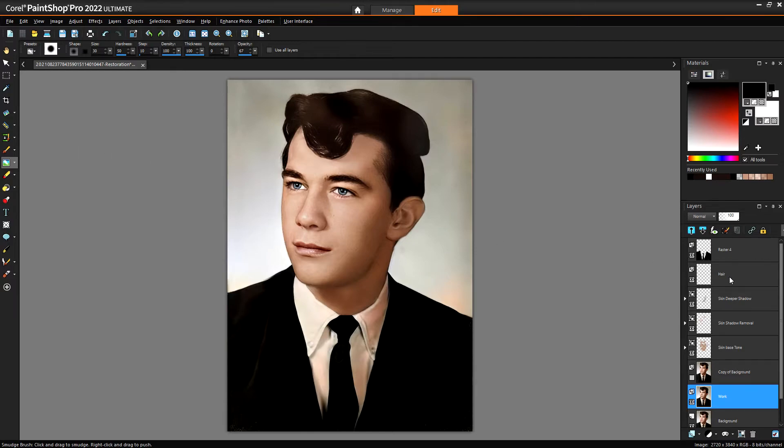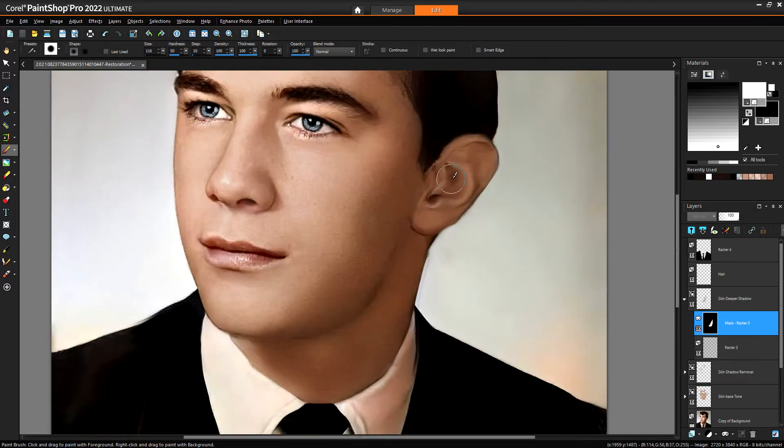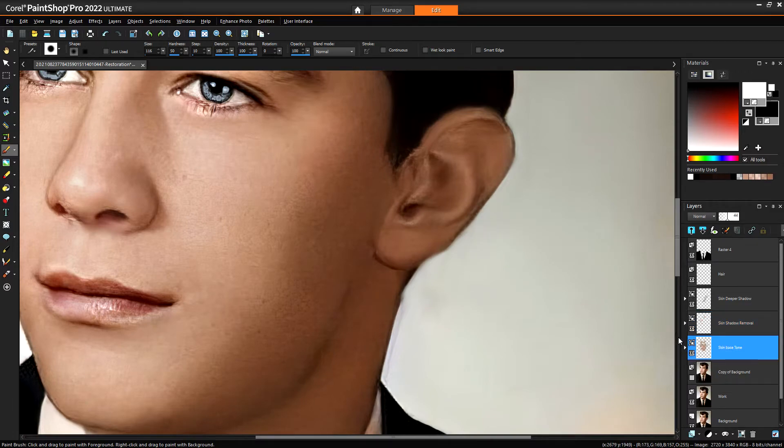Might make the ear a little bit darker using the deeper tone shadow layer — let's try that now actually. Paint brush — we're painting white for that so it sees through. Some of the changes are very subtle and depending on your monitor you might not see it when I'm running through it, so hopefully you are.